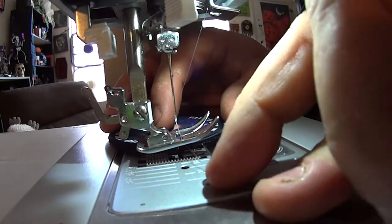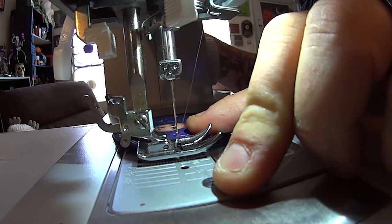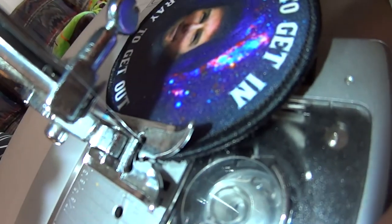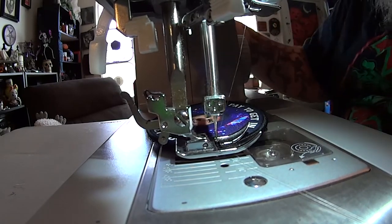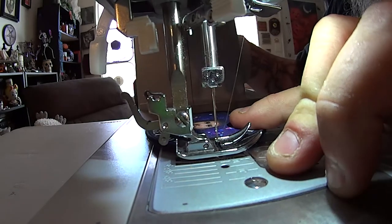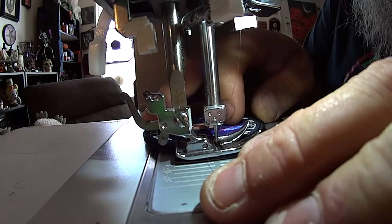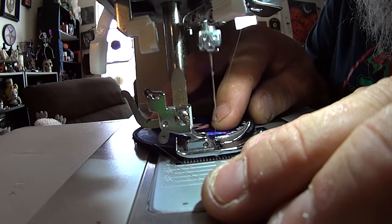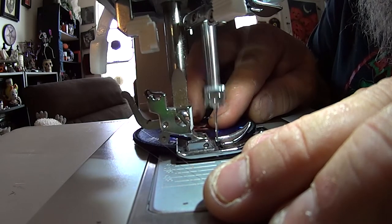So the first thing we want to do is hold our thread and then plunge our needle down where we want it. In my case, I want to put it right in the edge of the marrowed border there. Hold your thread, and then your first couple of stitches you want to hold your thread tension and just do them by hand. Honestly, you could hand crank the whole thing — it's not a very big patch. But once you have a good spot, you can slowly turn on the power, keep it slow, and just maintain an even speed, keeping that stitch right where you want it.